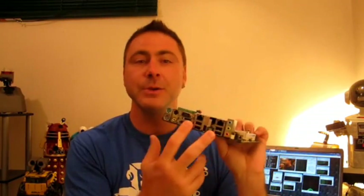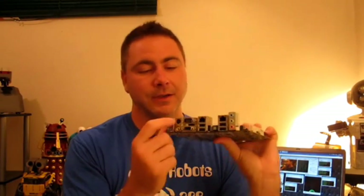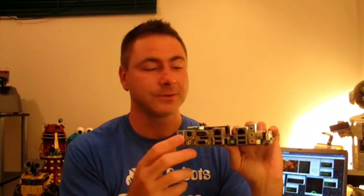It has two Ethernet ports, a sound card, four USB, a VGA out, S-Video and component out, so you can hook it up to maybe an embedded screen on your robot.